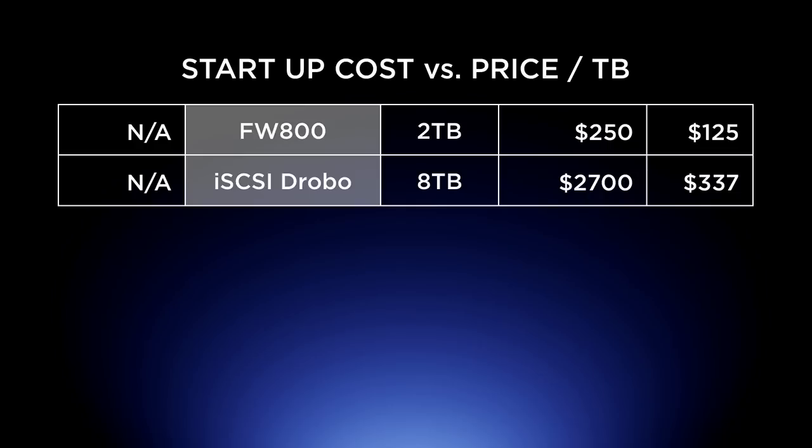For iSCSI, not a lot of manufacturers make it — Drobo is one. An eight terabyte iSCSI Drobo will set you back $2,700. There's no additional card startup cost, but you do have to buy the Drobo itself. Every eight terabytes costs $2,700, which works out to $337 per terabyte. Drobo has its own redundancy features, but it's still around $375 per terabyte. And you can't really put a full eight terabytes on a Drobo — check their website.